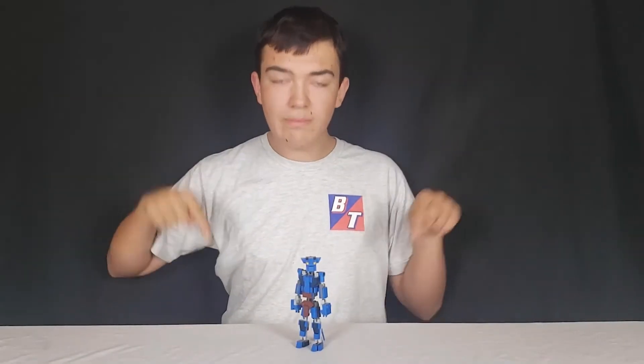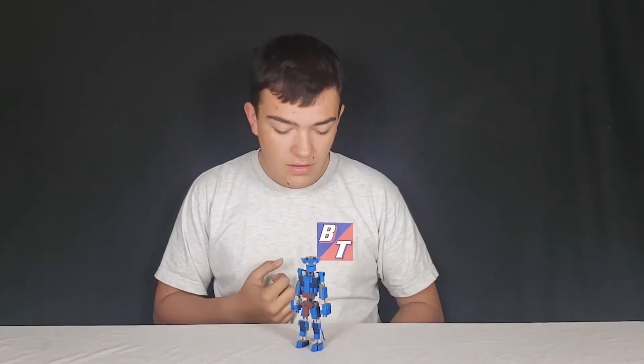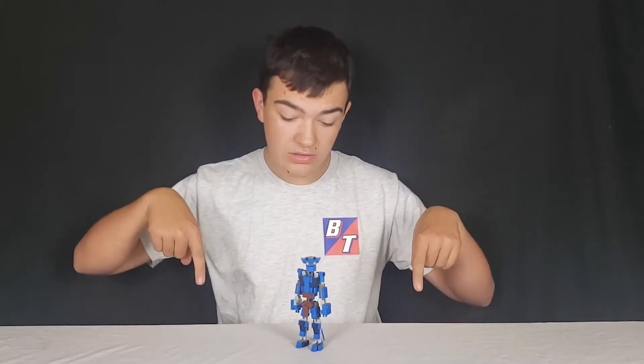What's up guys? Nate here. Welcome back to Brick Tech. If you're new to the channel, welcome to Brick Tech without the bat. Today, I've got my first ever collaboration video that's going to be posted on this channel.